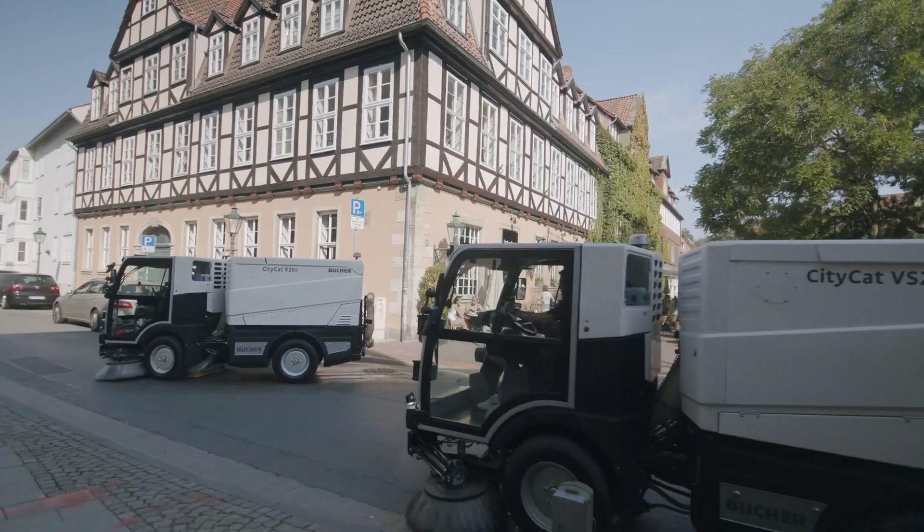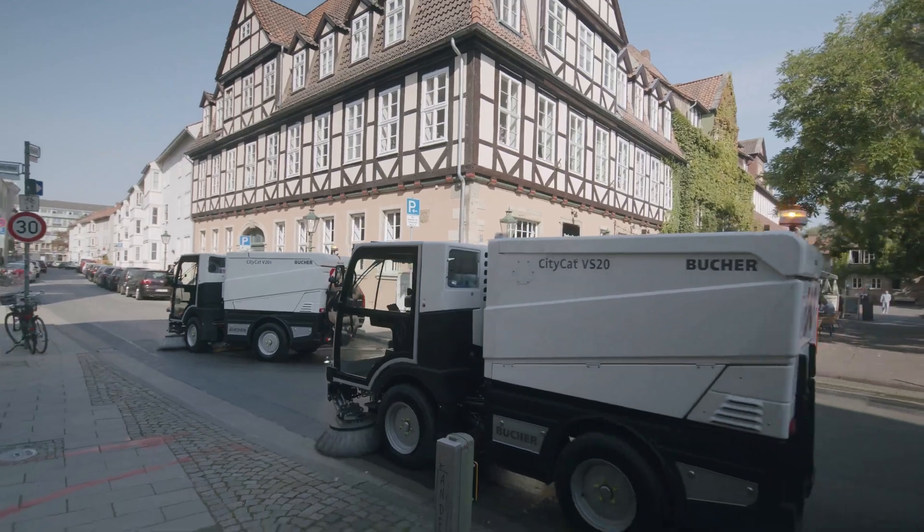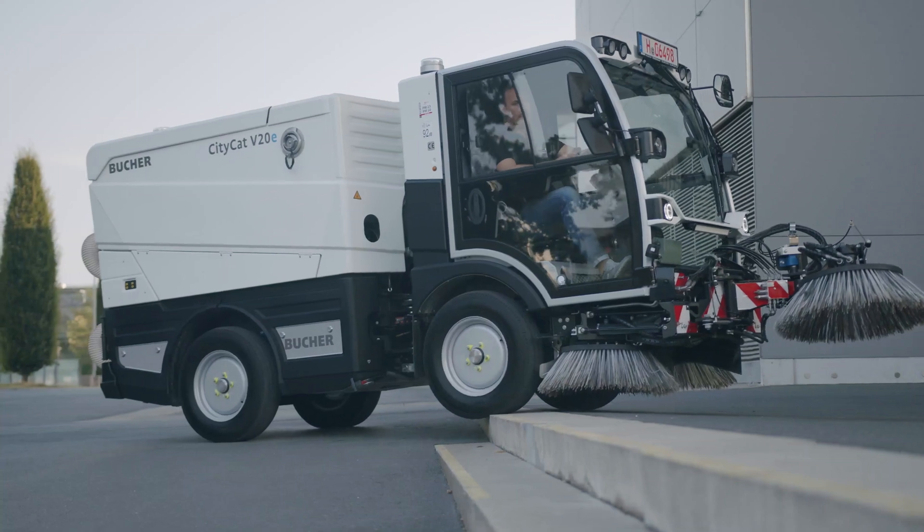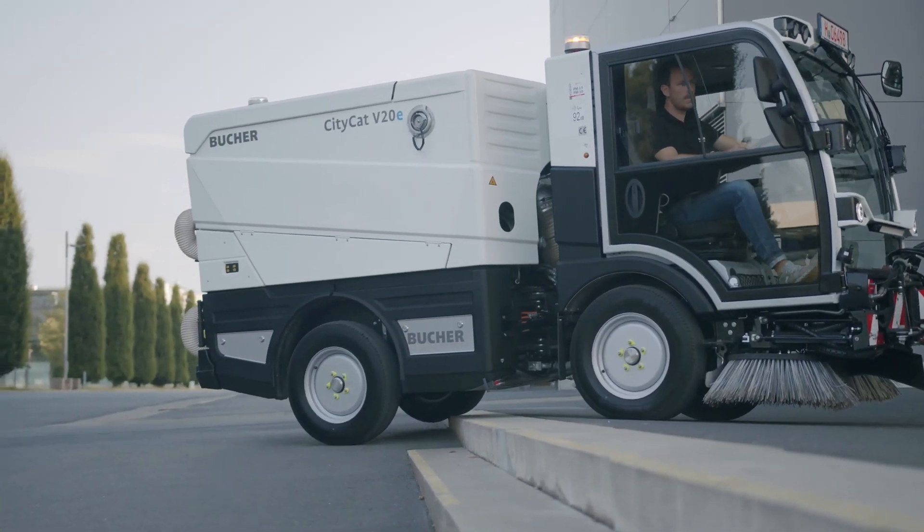You can also enjoy automatic hill holding and a Buka gearbox with Torsen differential on the CityCat V20e, ensuring optimal traction in all conditions.